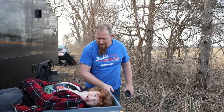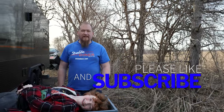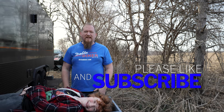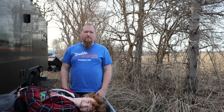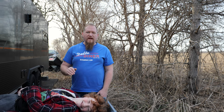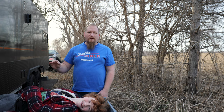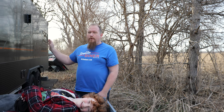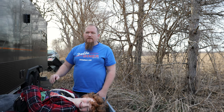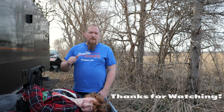Make sure you like and subscribe. We've got a lot more content coming up — we're getting ready to do an 8,000 mile road trip to Alaska and back this summer. We're going to bring you along and show you everything that happens along the way. Leading up to that trip, we're going to do a few more modifications on the trailer and show you a few modifications on the truck as well. Stay tuned and we'll see you in the next one.